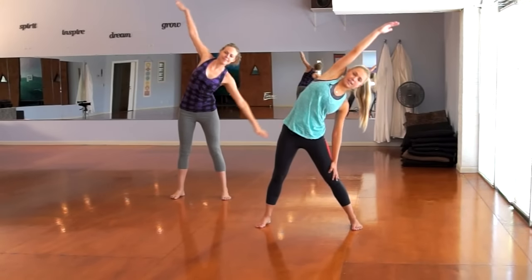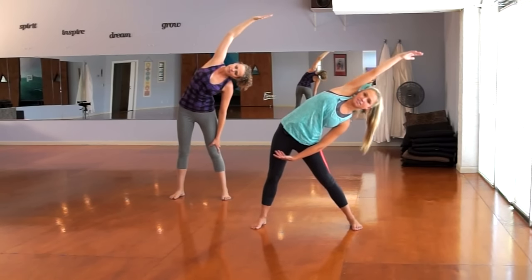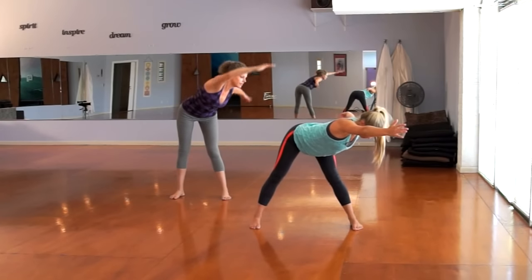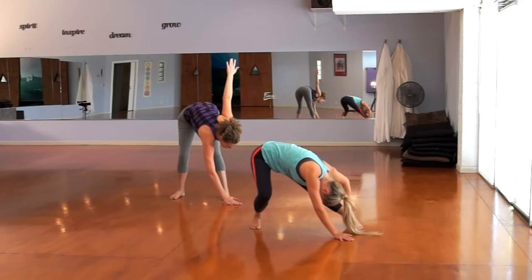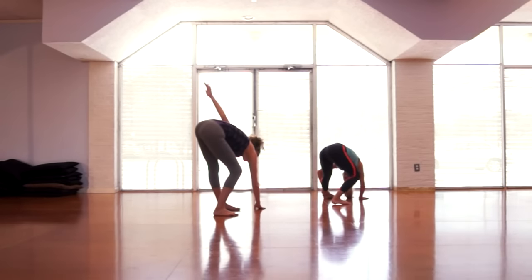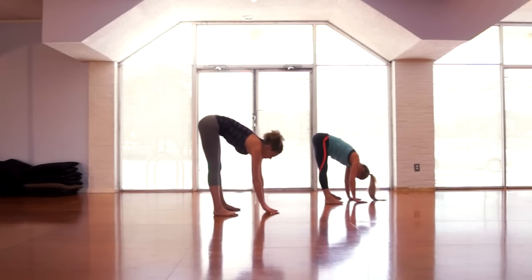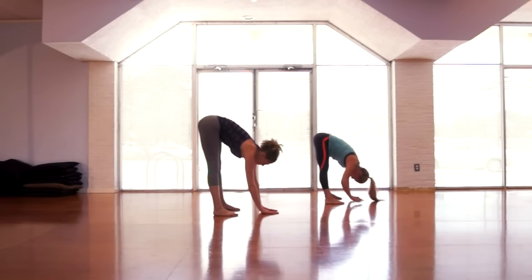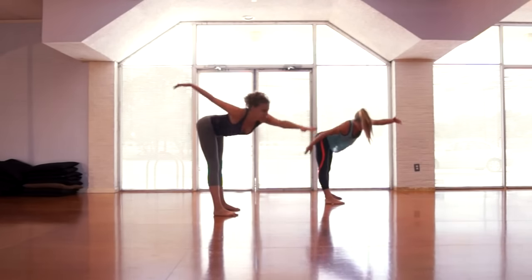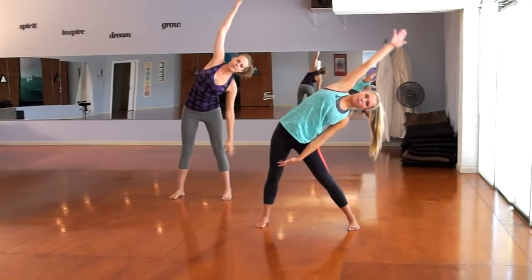Now we're going to stretch all the way to the left. Karina is going to show the beginner's modification, so just go ahead and put your hand right above your knee. For a deeper stretch, follow along with me and put your hand like this. Then go into a flat back and all the way down to the ground, taking a few bends — bend and stretch. Go to the center and take a few plies there as well — bend and stretch. Then go over to the other side, take a flat back, and go again.